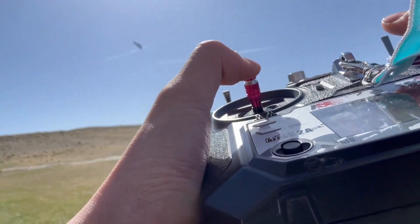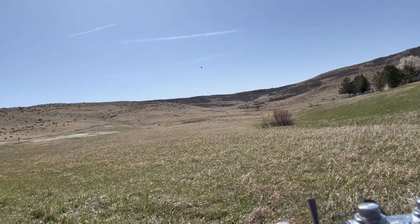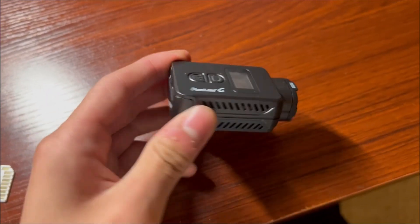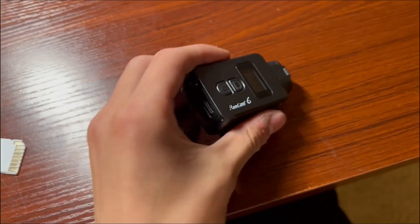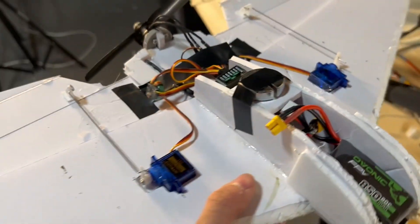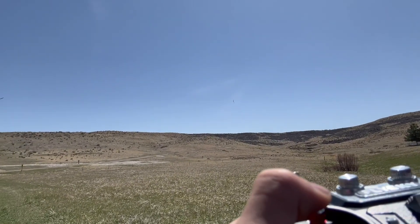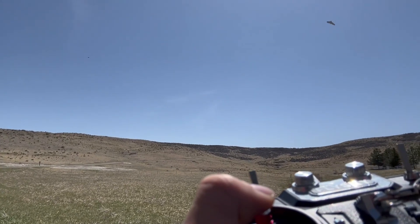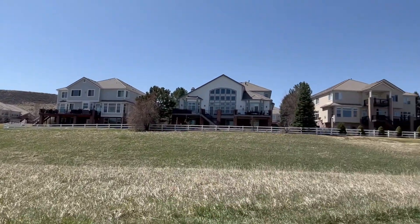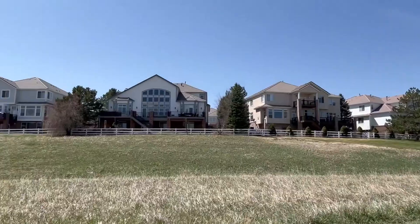Flying this wing is fun, but I thought it'd be cooler to get some onboard footage. For this I decided to use my RunCam 6 for 4K stabilized footage — this camera weighs about 50 grams, which isn't really ideal for this type of wing but it's the smallest camera I had. Before putting the camera on I wanted to experiment with the thrust line, so I took a 50-gram weight and put it in different positions to see which would fly best. My hunch was right that the thrust line was too low.